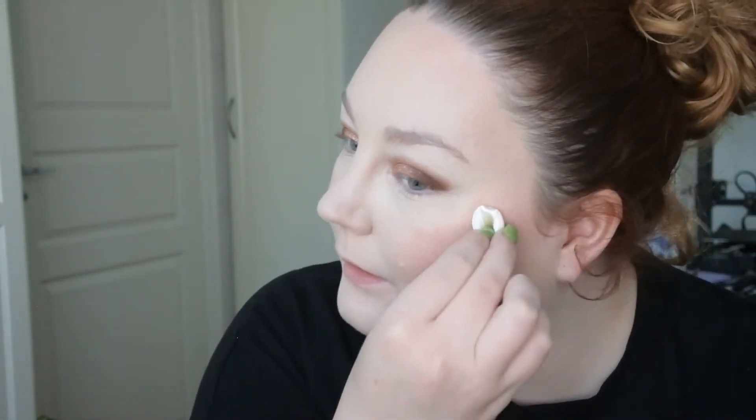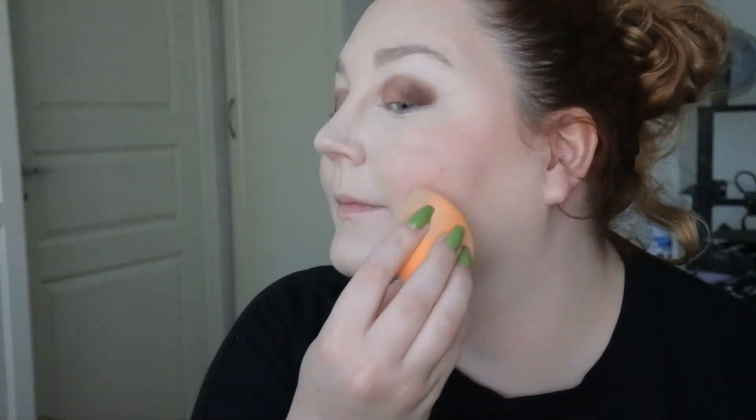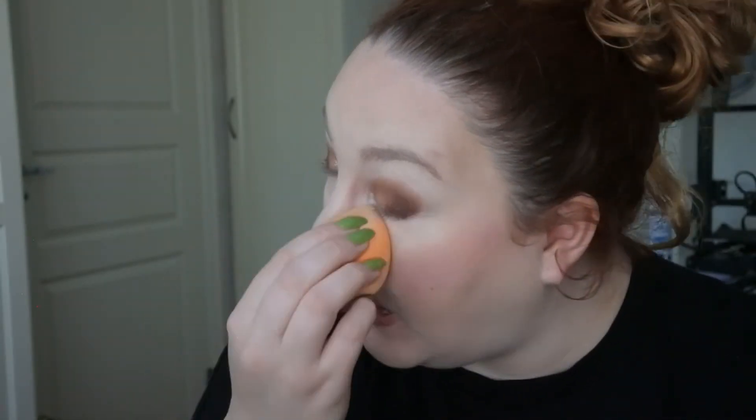Let's be a bit extra and take some of the Holika Holika Jelly Blusher as well, just to add some more coral. Now I definitely have a lot of blush but it is producing. I think on camera it looks pretty good — in real life I look a little more warm-toned than I'm used to. It has settled into my fine lines but I haven't set it yet.